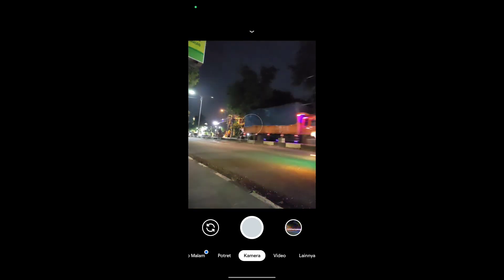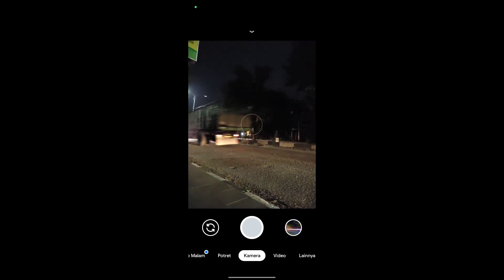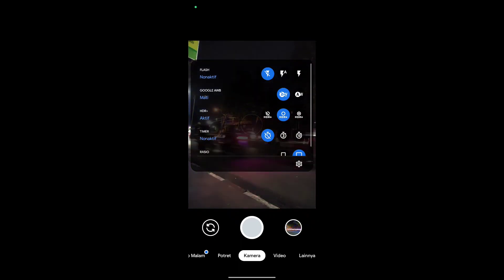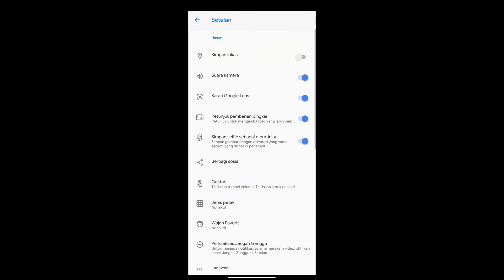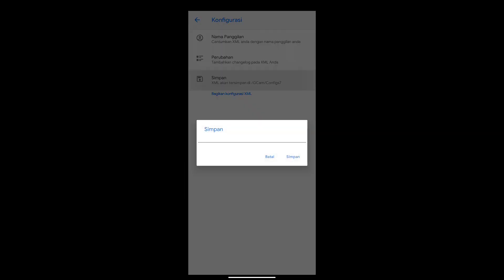Oke, untuk instalasinya sudah selesai. Dan seperti inilah tampilan standar dari Geekcam Nikita 2.0 sebelum kita lakukan restore konfignya. Sebelum restore konfig, kita masuk dulu ke menu Setting. Untuk settingnya seperti biasa di atas. Kemudian ke paling bawah, Konfigurasi, lalu kita simpan.